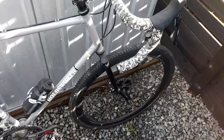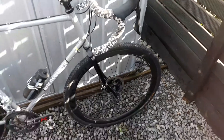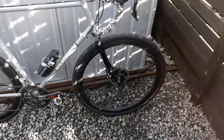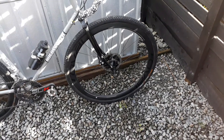Hey guys, just got in from a ride. Just went out for a bit of a cold winter ride today — zero degrees out there. So I thought I'd chuck on the knobblies on the old Holdsworth. I got rid of the 32mm Roubaix slicks and chucked on some 35mm Continental Cross Kings.